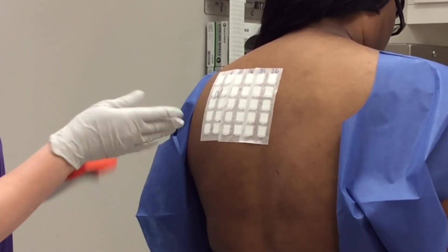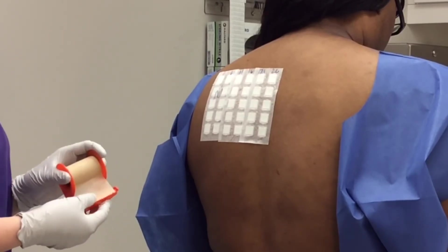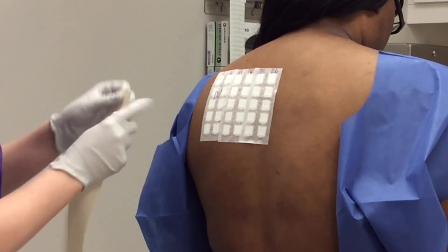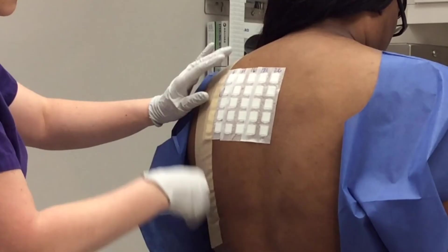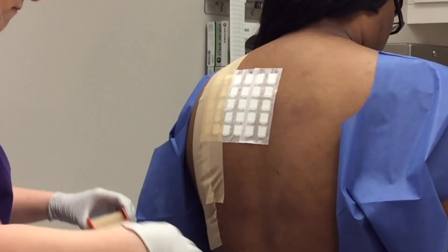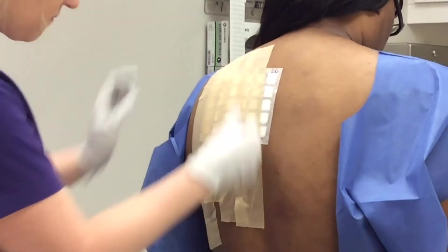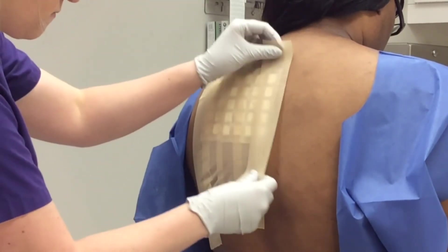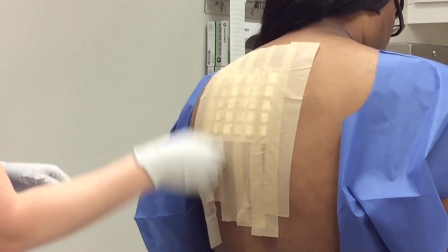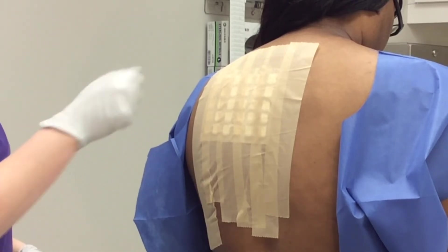Now I am going to put on some tape to secure the patches on the back — if we left them alone they would eventually fall off. This is hypoallergenic tape, so it does not cause any irritation. A lot of patients are concerned about that, but we have never had anyone have a severe rash from this tape. The patches are left on for 48 hours, and then patients come back to have them removed so we can draw on their back.